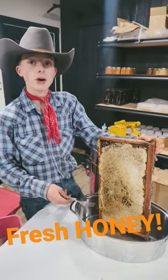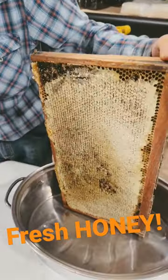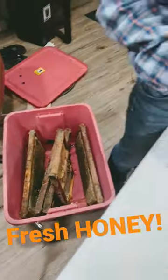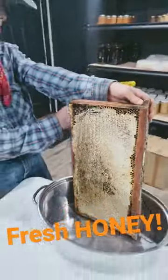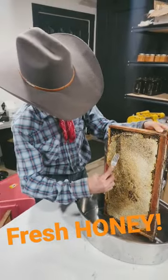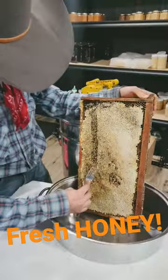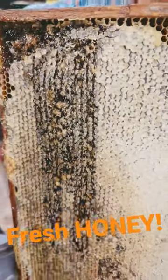This is from our honey bees — we just harvested these, just took them out of the hive. We're going to scratch them using a fork and then put them in this honey extractor. You scratch it pretty good.